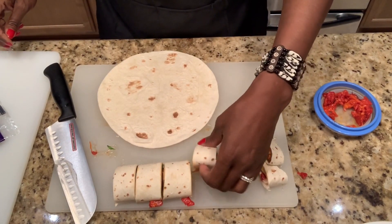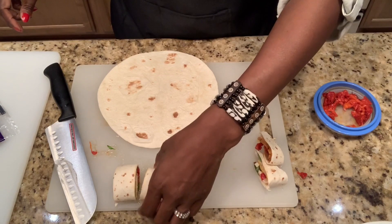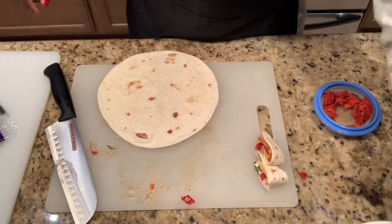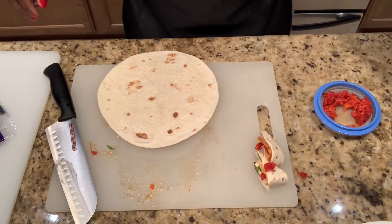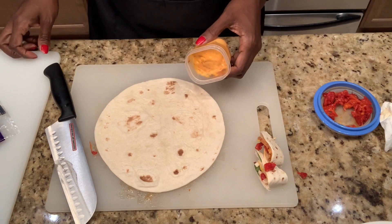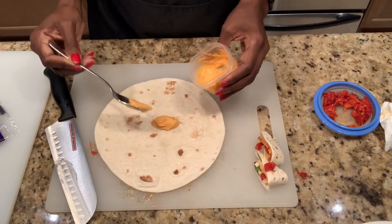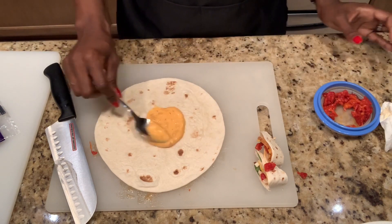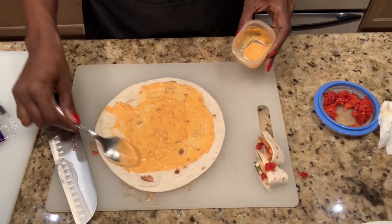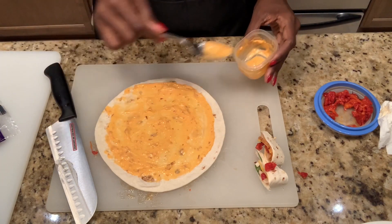We're going to put these on a plate. Alright you guys, now let's make this one with our garlic sauce and Miracle Whip. Spread it around nice and even. This one is going to be a little bit hot because of the garlic sauce — chili garlic sauce, that is.